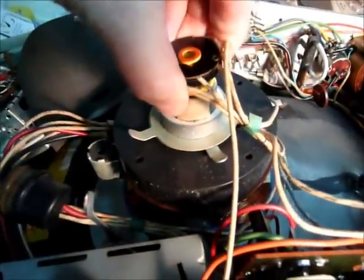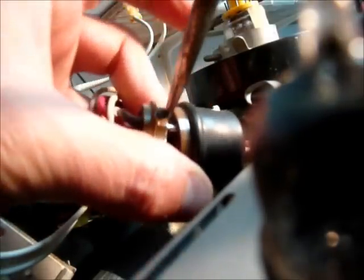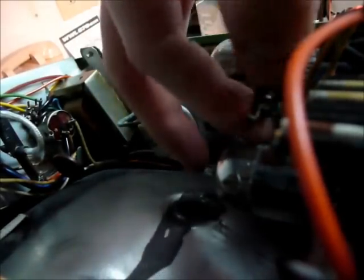We're going to take the plug off the picture tube and unplug the yoke. Then gently work the anode for the picture tube free.